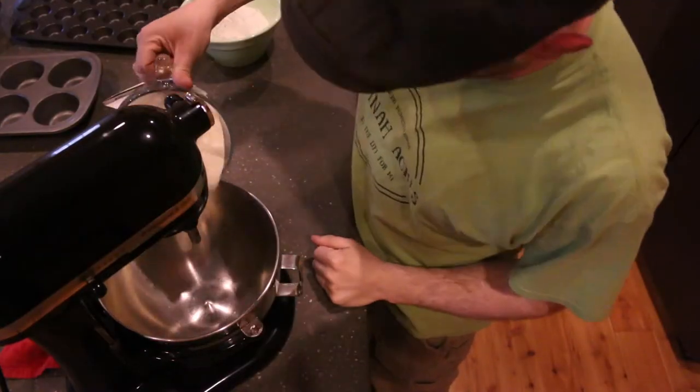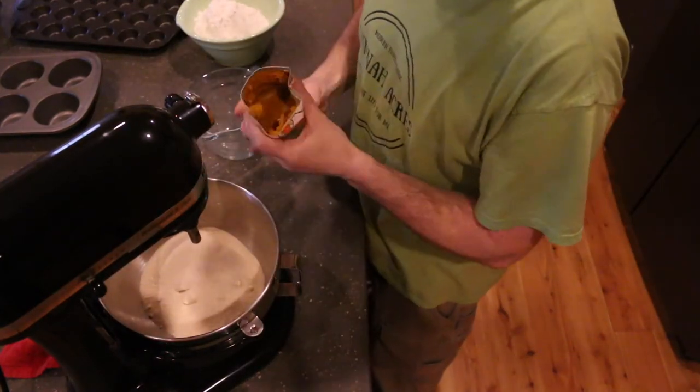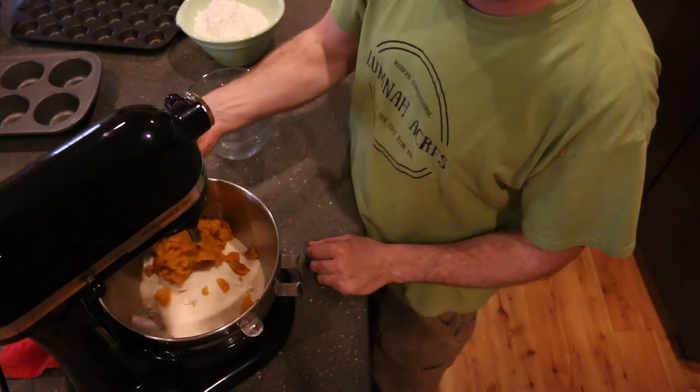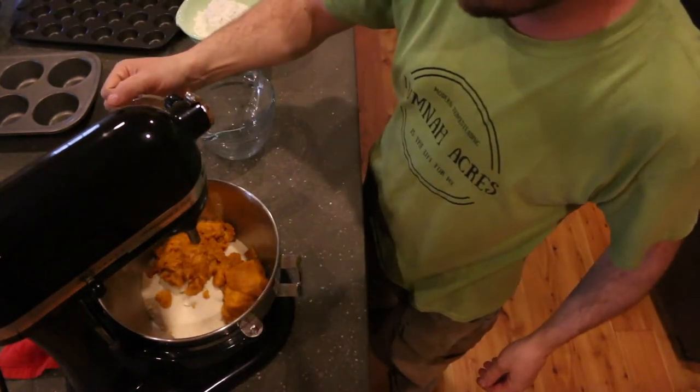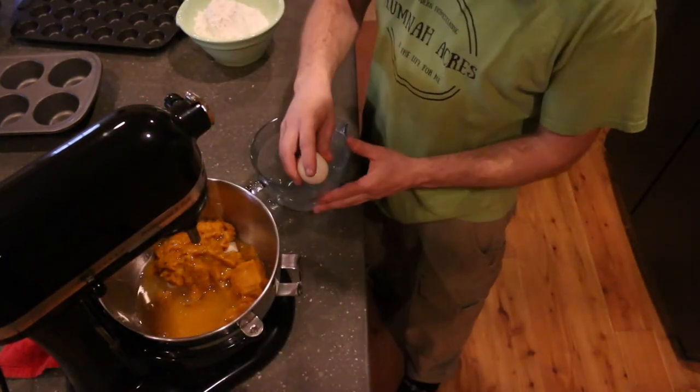Now we're going to add our three cups of sugar. Here are 16 ounces of pumpkin, half a cup of water, half a cup of avocado oil, and we're using duck eggs.